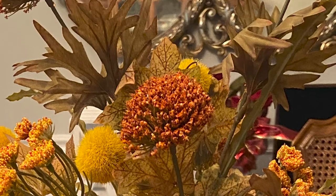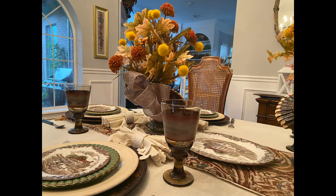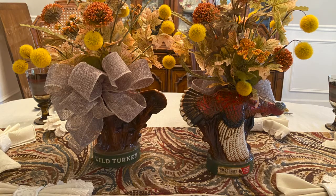I made a big burlap bow for the back of each arrangement. I placed a Johnson Brothers Heritage Hall oval serving platter in the center of the table, and then I added an arrangement on each side of the platter. I wanted both sides of the table to enjoy the face and the front of the turkey on the decanter. The turkey decanter has the face on one side and the back side of the turkey on the other side, so the arrangement is two-sided.